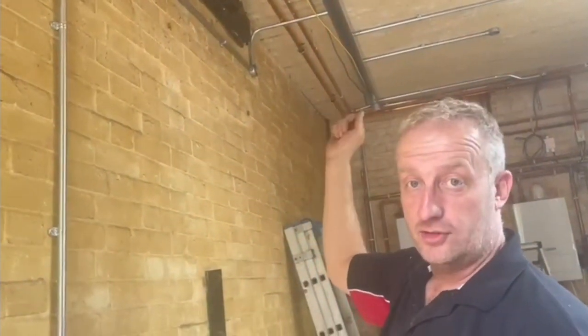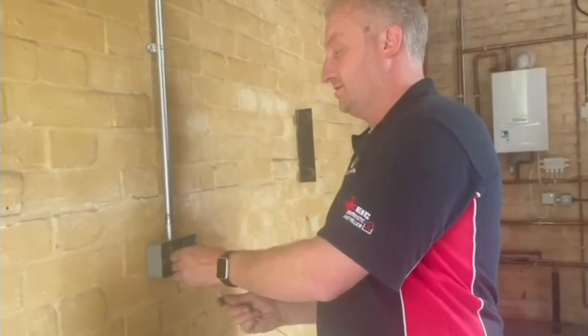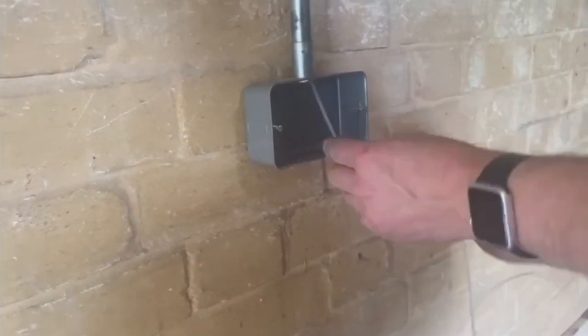And then we're going to show you how to tie on the 2.5mm cable in order to come down here without using any tape. So I'll just start this — come up to the top there.